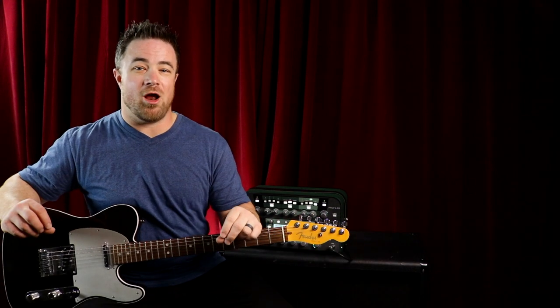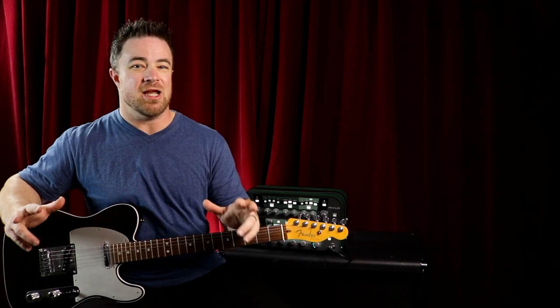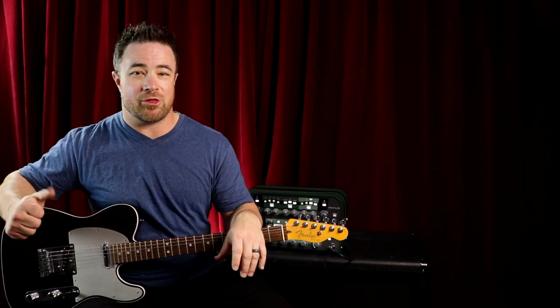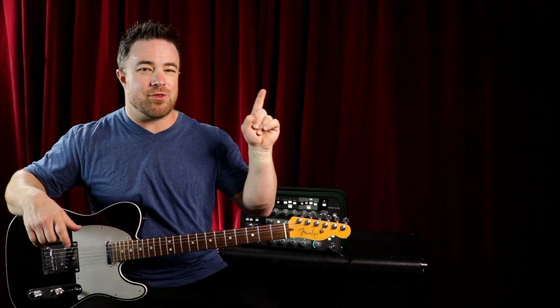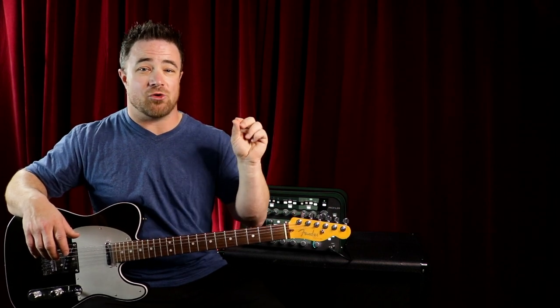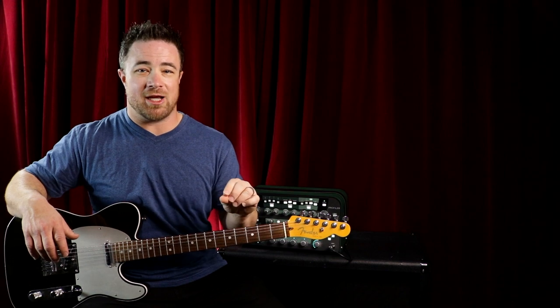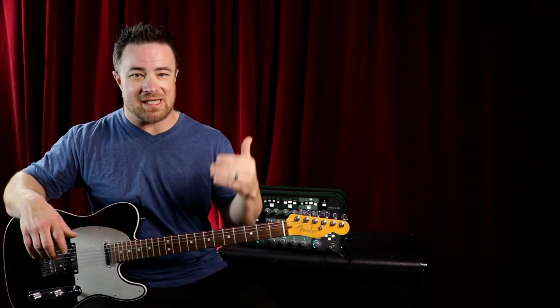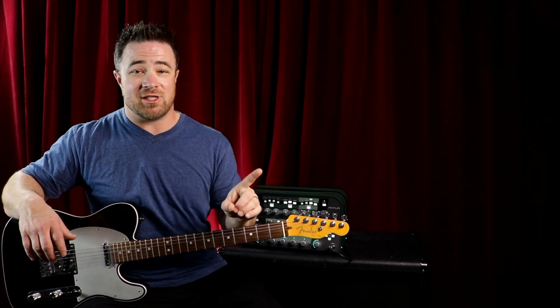If you want a great song that is also finger picking but actually slightly easier — because you're just using your thumb and your first finger — go check out my video on how to play Blackbird by the Beatles. It's a great iconic finger picking song, and it's not as hard as it sounds. Go check out that video and I will see you over there.